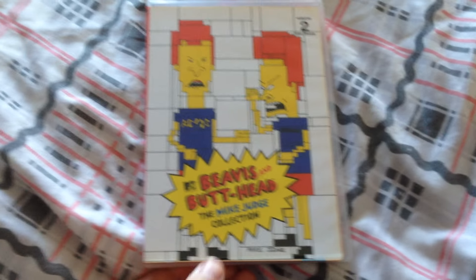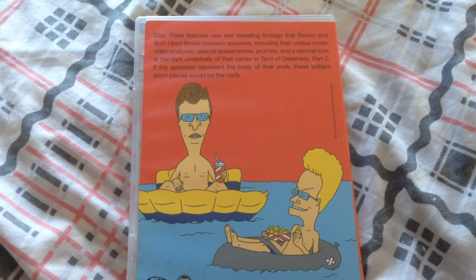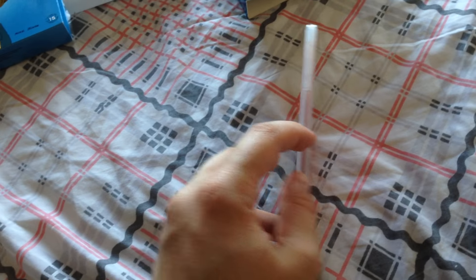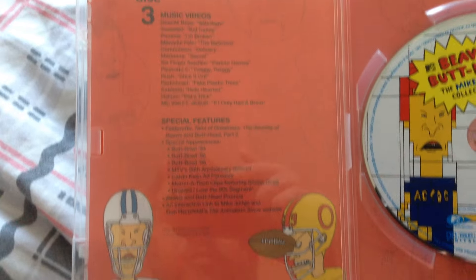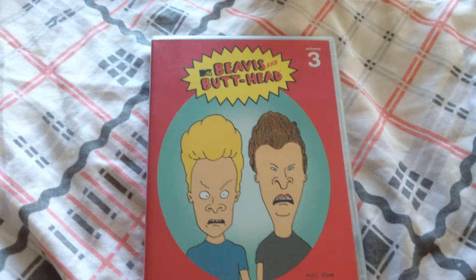As fans of the series will know, Mike Judge obviously created this and King of the Hill. I'd probably say I prefer Beavis and Butthead very slightly more than King of the Hill — not because I think one is better, it's just that I can pick up and watch this one at any time quite easily. Whereas King of the Hill, I would probably have to be in a certain mood to want to watch it. But I have been watching a lot of King of the Hill recently and really enjoying it. So this is volume three.